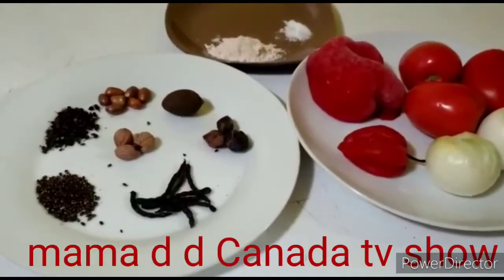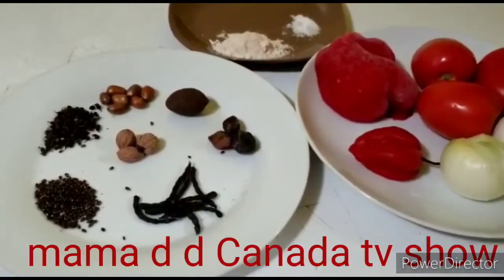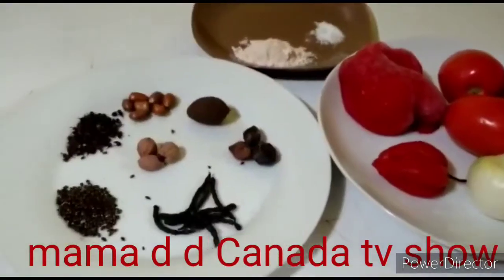Hello everyone, welcome back to my YouTube channel. Today I will be making catfish pepper soup. These are all the ingredients I need.